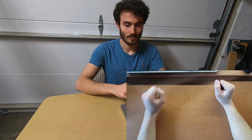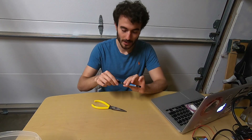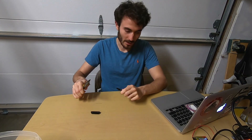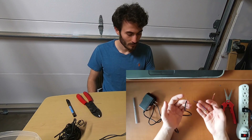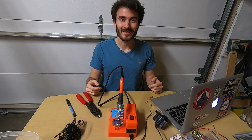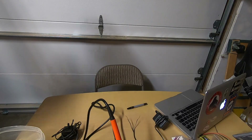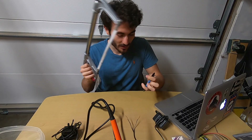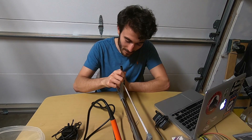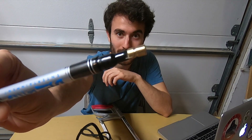So first, we're going to assemble the hardware. I would definitely recommend using a soldering gun if you have one and know how to use it. I do have a soldering gun and know how to use it. This is a bad idea. Now this is a smart and responsible idea. Perfect fit.